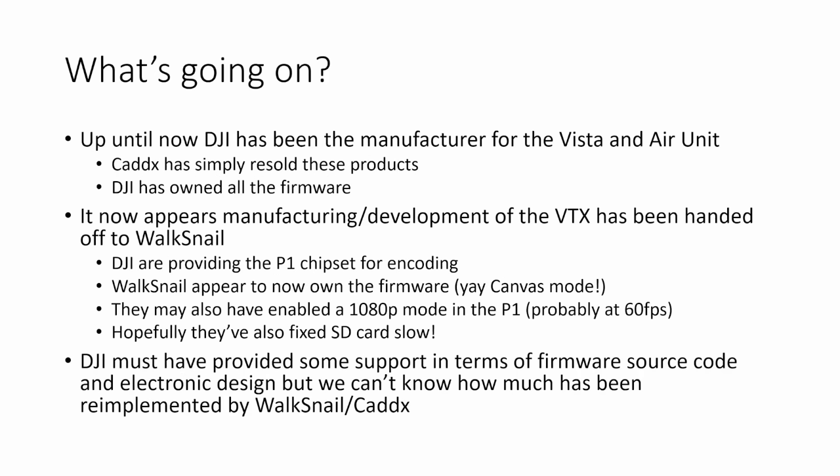Up until now DJI has been the manufacturer for all of the DJI FPV products — the Caddx Vista, the Air Unit, and the DJI camera — and Caddx has simply resold these products to customers. They have not, as far as we know, manufactured the products themselves or been responsible for firmware development. DJI has been in charge of everything apart from just the retail. It now appears that manufacturing and development of the VTX has been handed off to Walksnail, with DJI almost certainly providing their P1 chipset for video encoding, but Walksnail now owning the firmware.